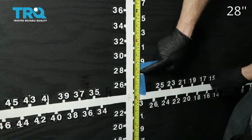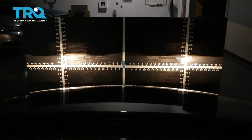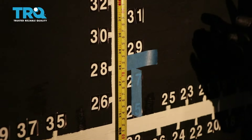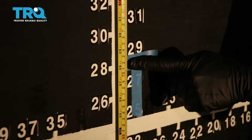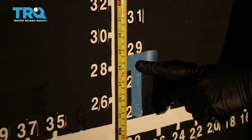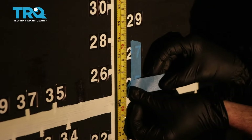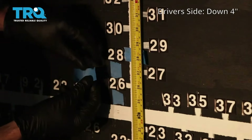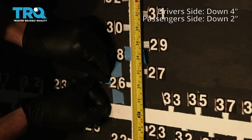Do the same on the other side. Now back the vehicle up straight back 25 feet from the wall. Now that we've moved the vehicle 25 feet back from the wall, we're going to start with our measurement — that's where the headlamp center is. We're going to go down 4 inches on the driver's side. On the passenger side, we have our line, and what we need to do is go down 2 inches.